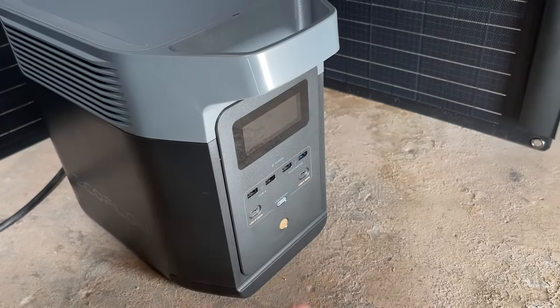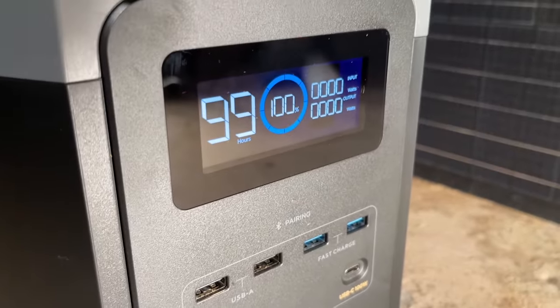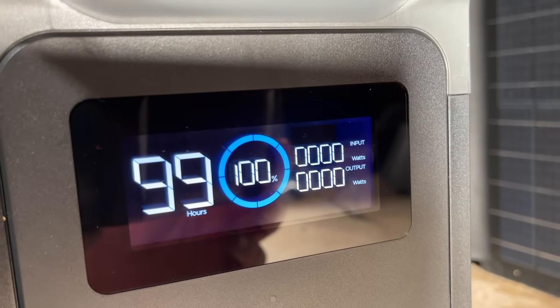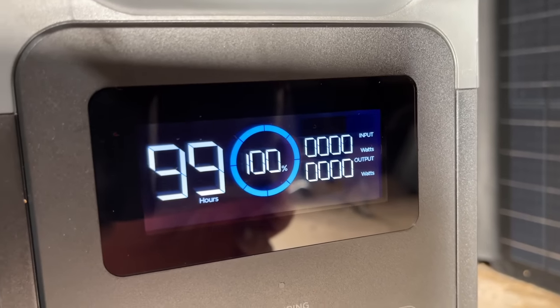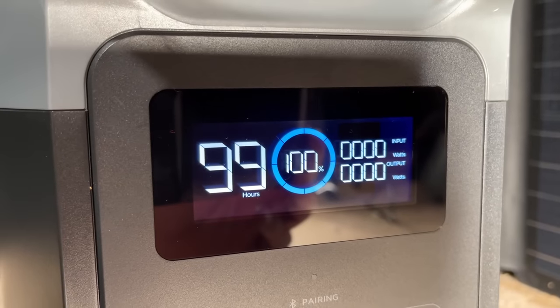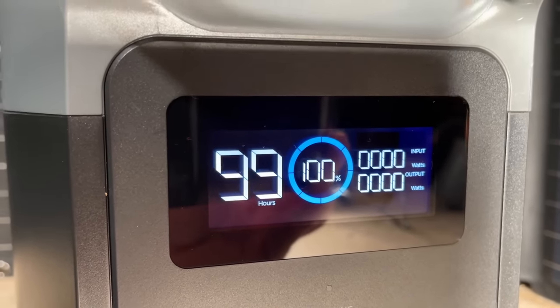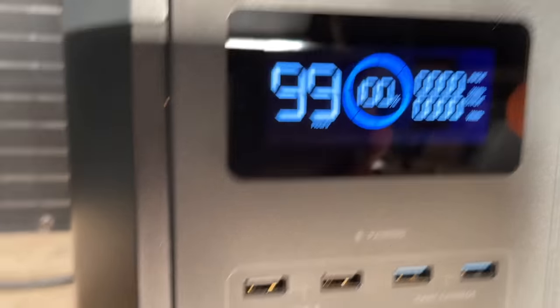Let's go ahead and power on our EcoFlow. As you can see we've got 100% battery capacity. We can see our input watts and our output watts, and how many hours it suggests it will run at the current load. That'll be interesting to see once we plug our furnace in.